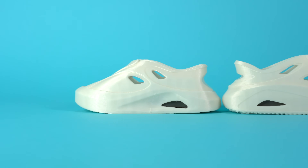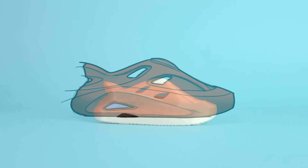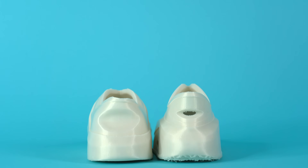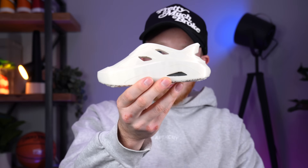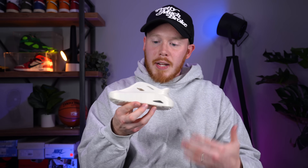Personally, wearability-wise, the one on the left might be a bit better because the toe box and ankle opening are a little wider. But the one on the right just looks so much better — it's so much closer to the original sketch. Even looking at the back, you can tell the left one isn't totally finished. So the winner is the right shoe — it looks incredible. I'm going to print it in its natural size, and I'll let you guys know which designer made which shoe a little later in the video.